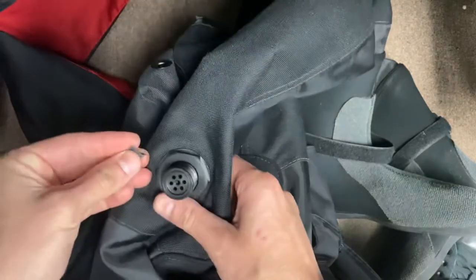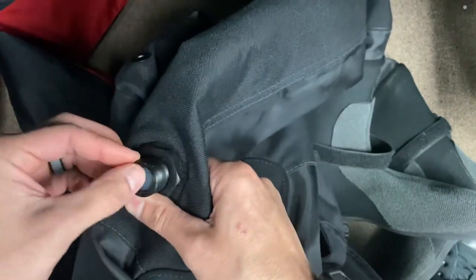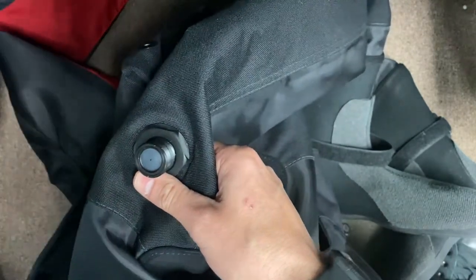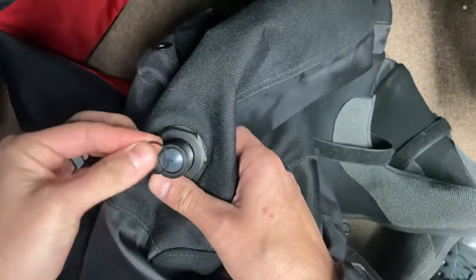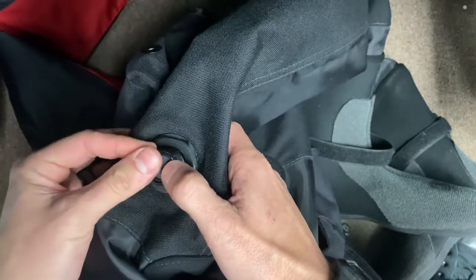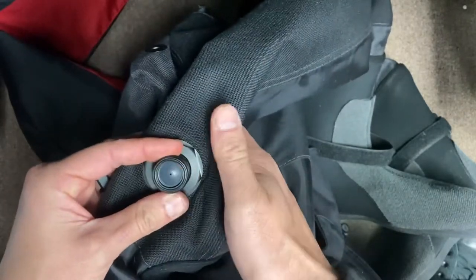Just go ahead and install the new one. Just a little press fit. Make sure it's sitting flush. Install that new O-ring. That's pretty easy.